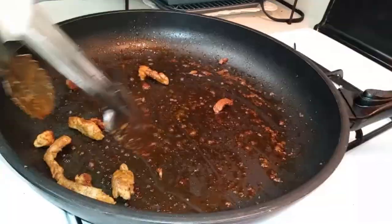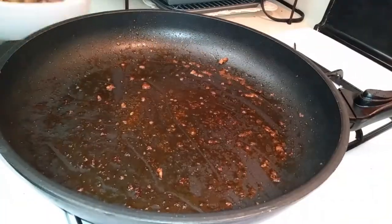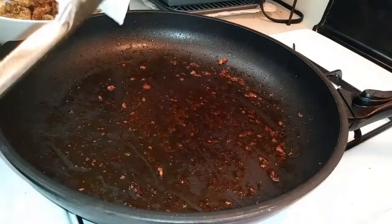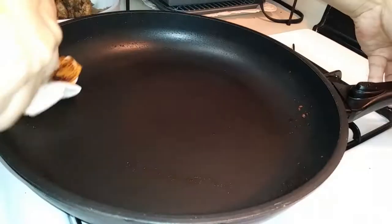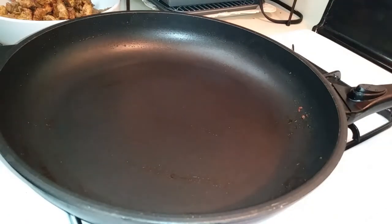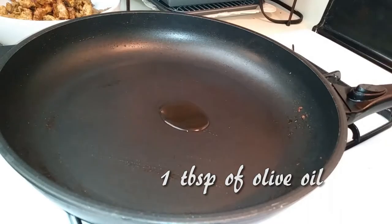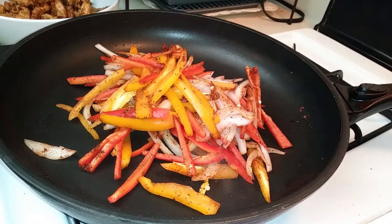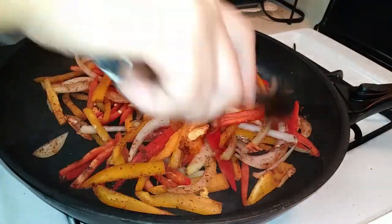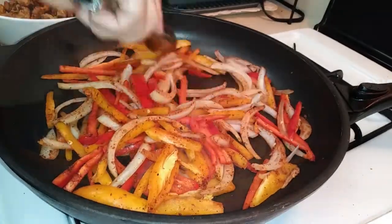Grab a paper towel, fold it up, and place it between your tongs. We're going to use this to wipe out the pan because we don't want to leave any of those pork remnants in there. Then add another tablespoon of olive oil and add all of your sliced veggies into the pan, cooking them until they are tender. Mine took about 9 minutes to cook through.